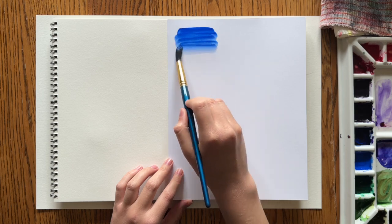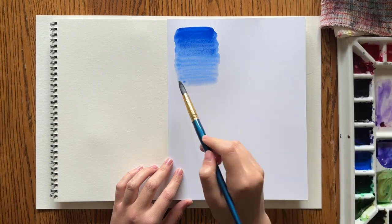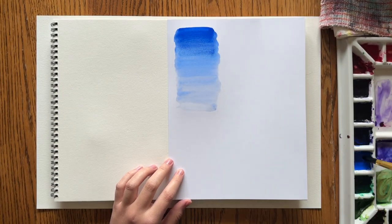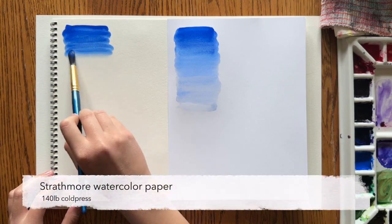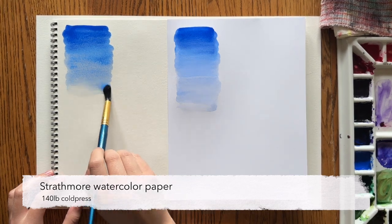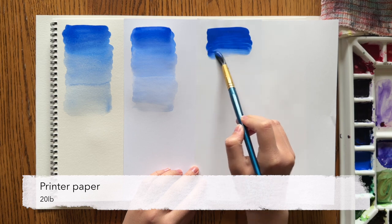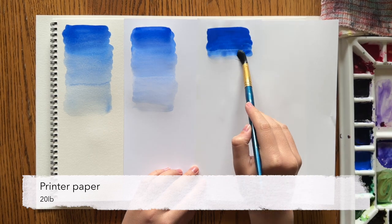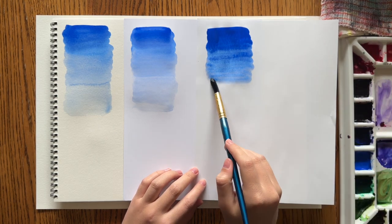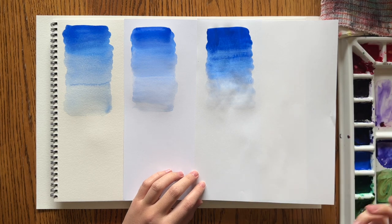Now I'm experimenting with some basic watercolor techniques on these papers. I'm doing a basic gradient wash on the cardstock, then the same thing on the watercolor paper on the left, and then on the printer paper — all three papers just to compare them. You can definitely see a difference in how the water and paint behave on the printer paper.